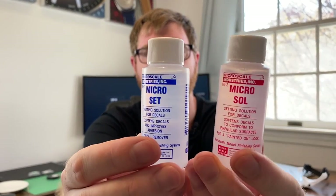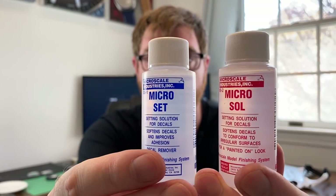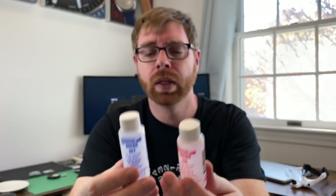I found a couple of products used in modeling applications and thought, would they work on watch dials the same way? That product is called Micro Set and Micro Sol. If you're into waterslide decals or making your own custom dials, maybe you've come across them. My big question was: how do these work? Short answer: good.